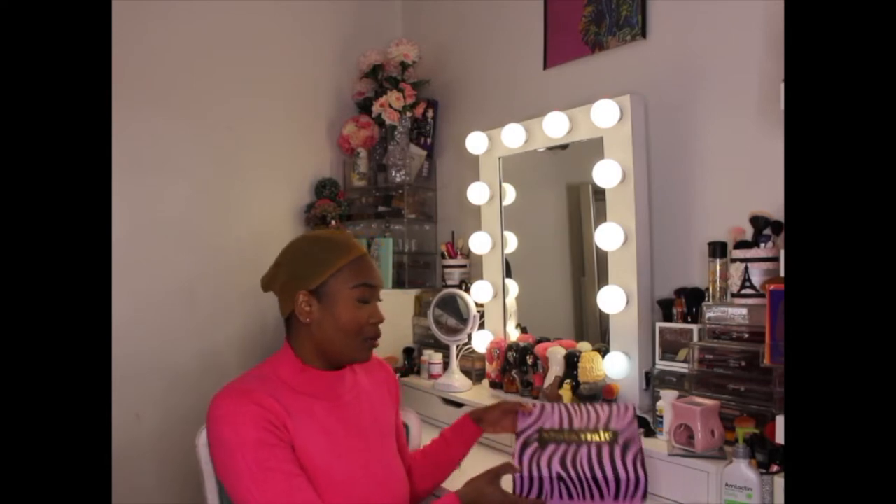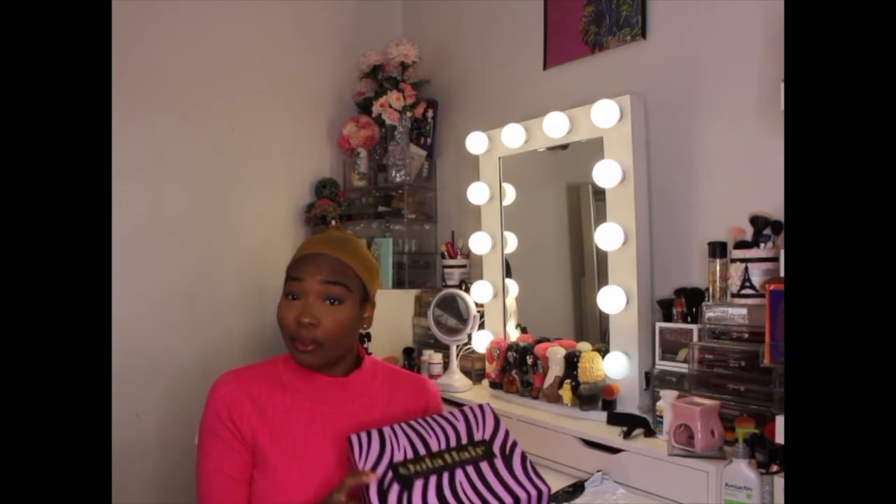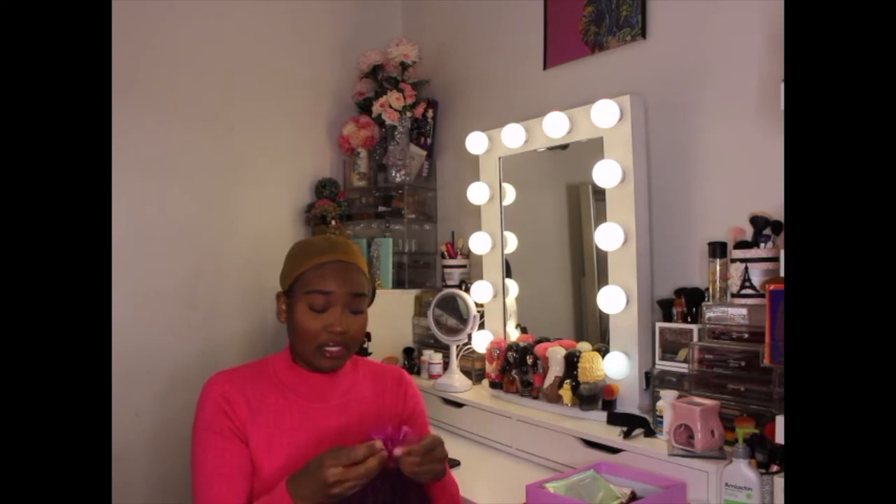Hello guys, welcome back to my channel. It's me, Maite, and I am back with another wig review. This wig was sent to me from Dola Hair. They found my YouTube channel, sent me an email, and asked me to review one of their products. They gave me options to choose from, and I said I wanted to choose a wig I haven't worn before — one of these ponytail wigs.